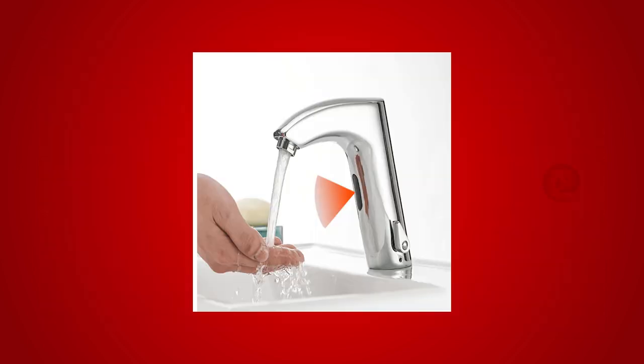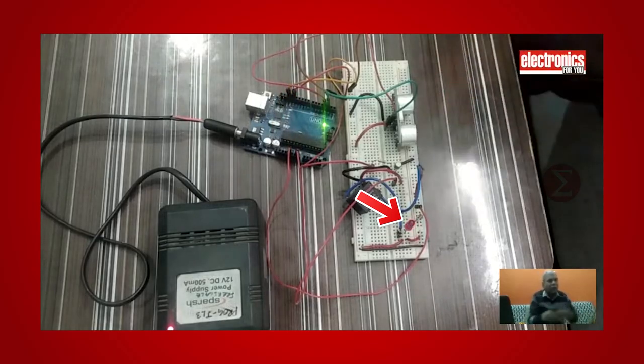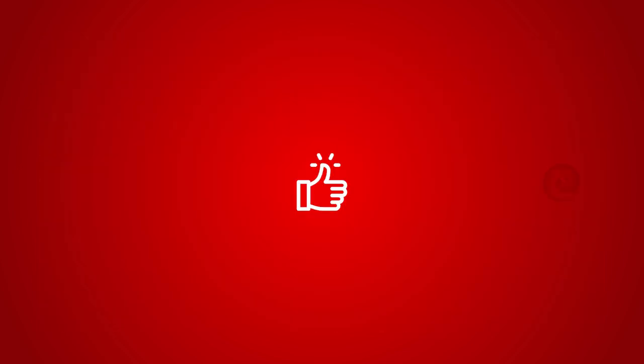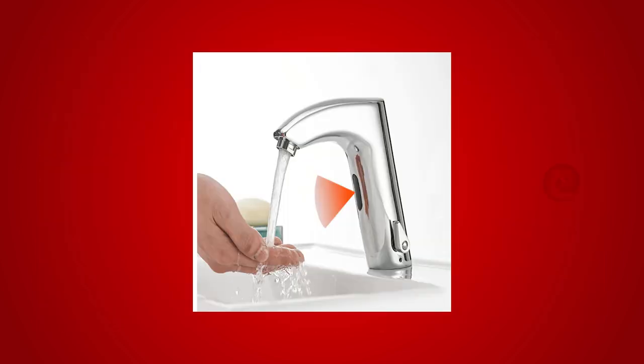In the real project, you will get water from the tap. When you remove your hand, water will stop coming from the tap. This is all about this project. We hope you liked it. Do implement this project at home and let us know your experience. Thank you.